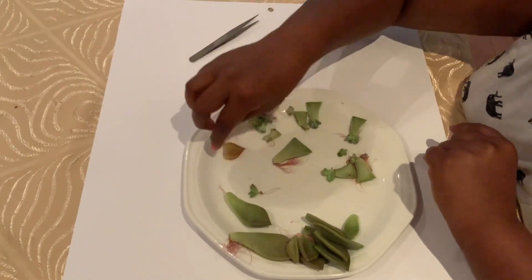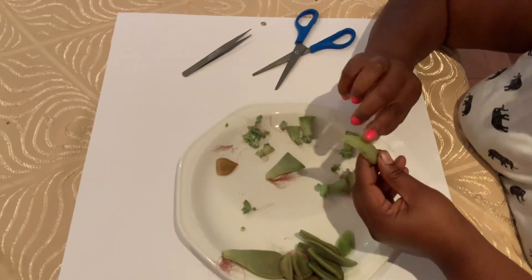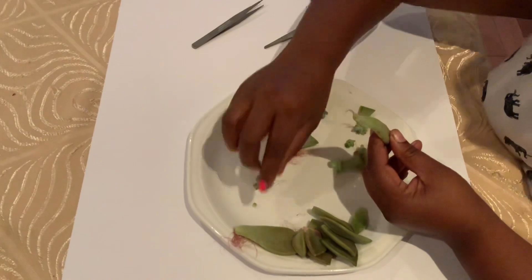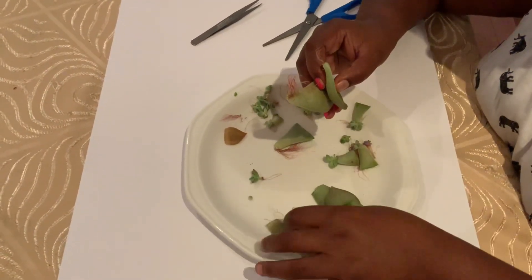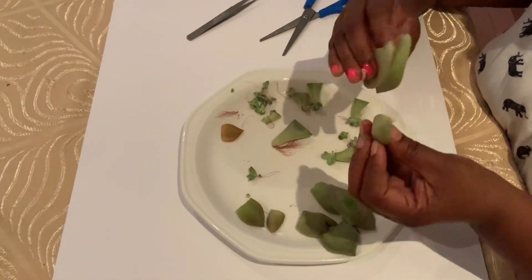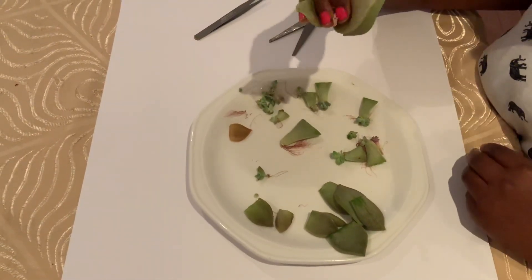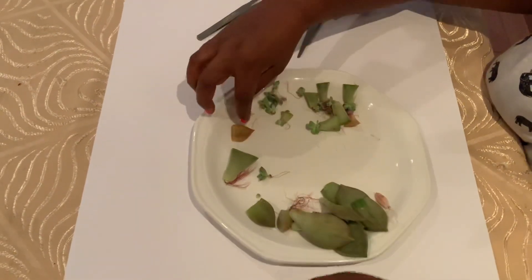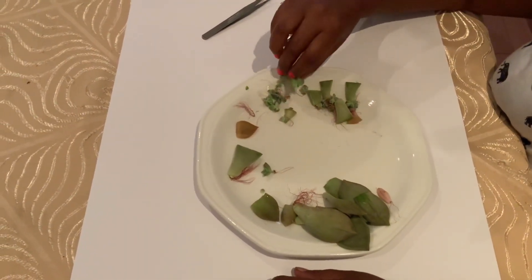I've got some roots here. The ones with the roots still on, I'm going to try putting them back on my windowsill and see what happens. The ones where the roots came off, I'll also put back on the windowsill and give you an update on that. The ones that are intact can go straight into the soil and they will grow. Thank you for watching.